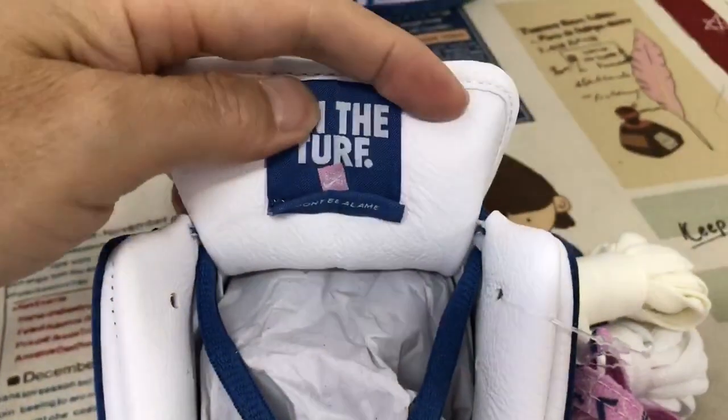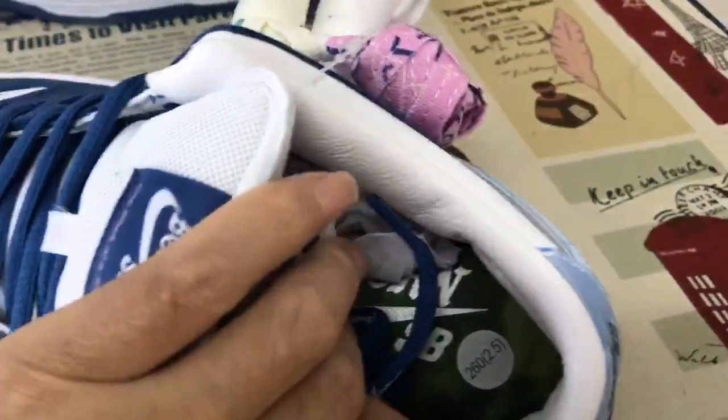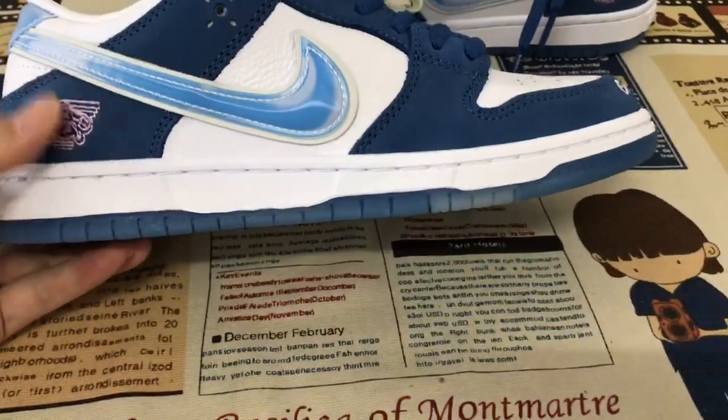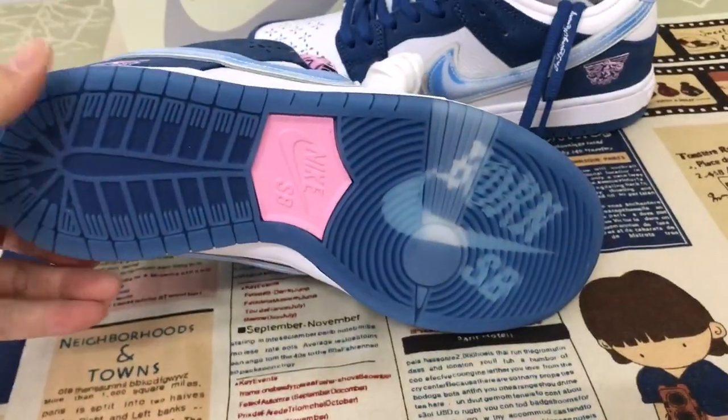Let's look at the tongue lining and the color lining. It is in the zone. White side wall and the translucent sole.